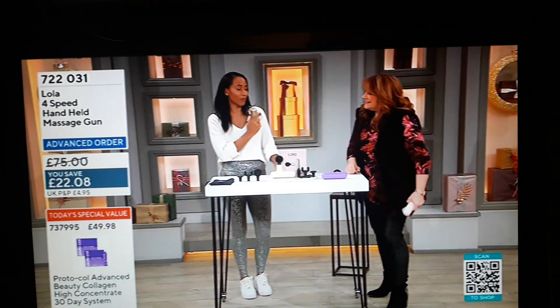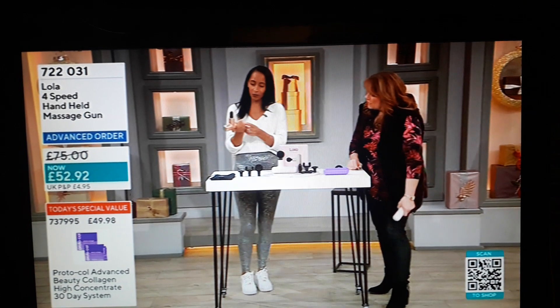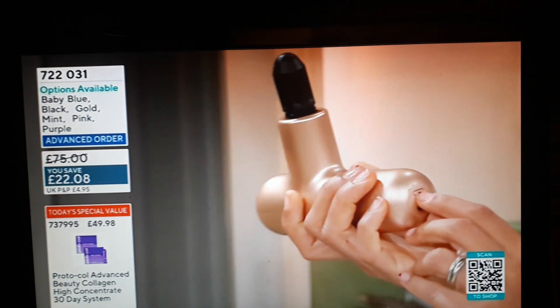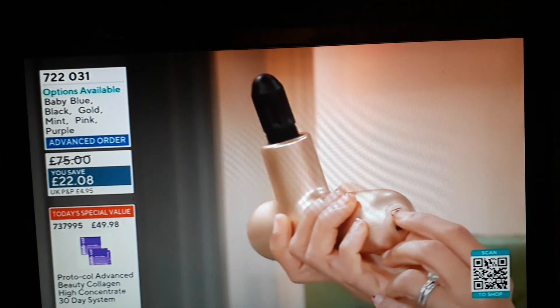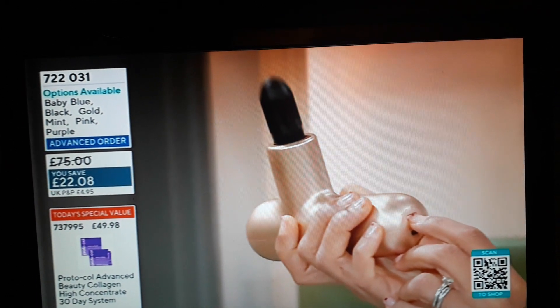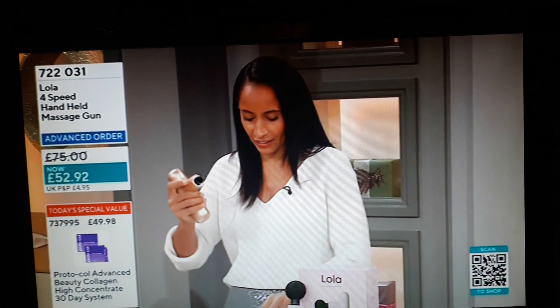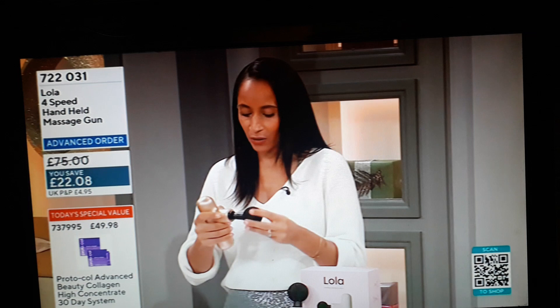We all need this now from the dancing! Talk us through the heads very quickly. It comes with four different heads, and also four different speeds, which is so simple. You turn it on with the button at the bottom — one, two, three, four — then press it again. To easily remove the head, just pull it off.